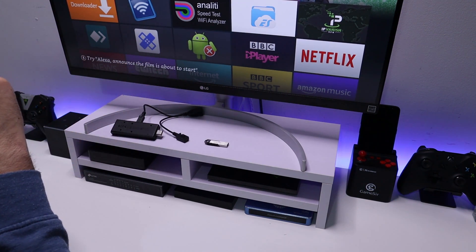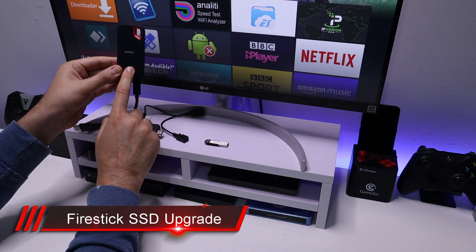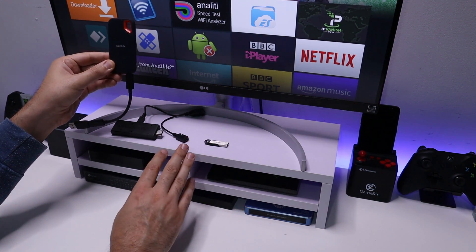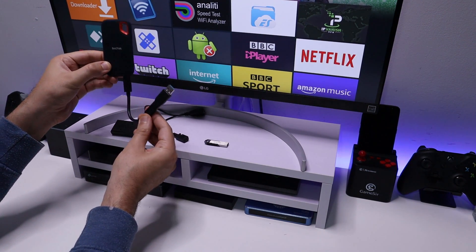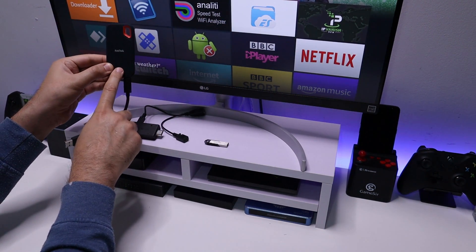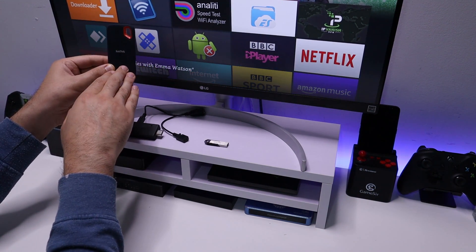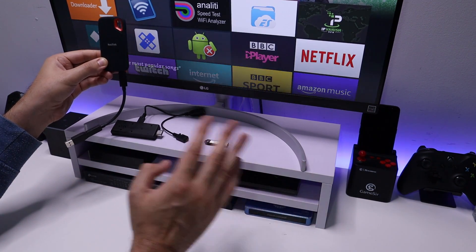Allow me to introduce the SanDisk Extreme Pro portable SSD drive. I did a video using this on my Nvidia Shield Pro to show how amazing that performance was, and in this video I'll show you how to plug this into your 4K Fire Stick, expand the storage, and move your applications from internal storage onto the SSD drive. On top of that, I'll show you how to split the drive so some storage is used for internal applications and the rest as a standard USB drive usable across all your devices.